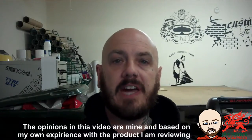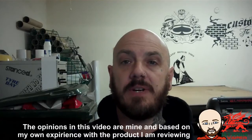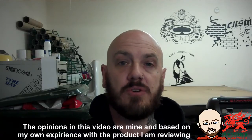Hi guys, Tattooed Vip here again. Today I'm going to be looking at three different flavors of e-liquid that have been sent to me free of charge for review from puremist.co.uk.